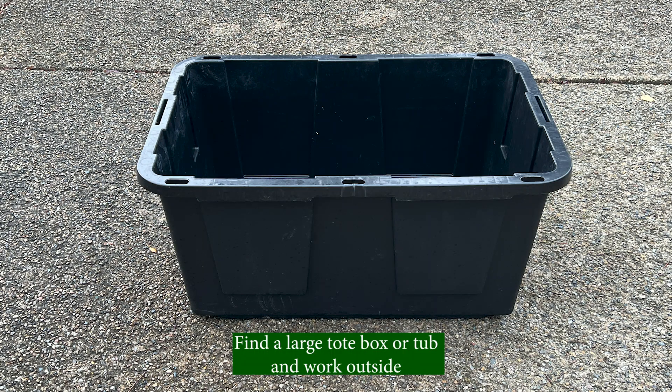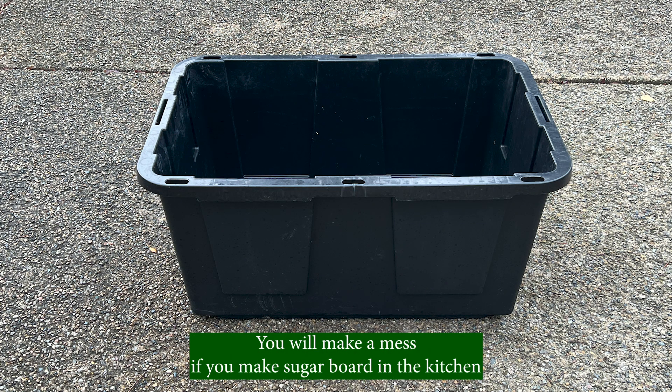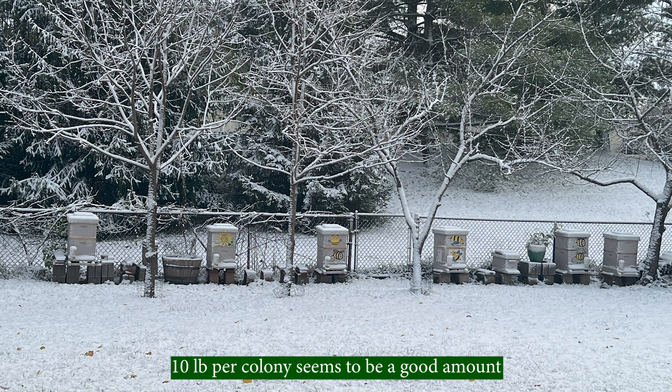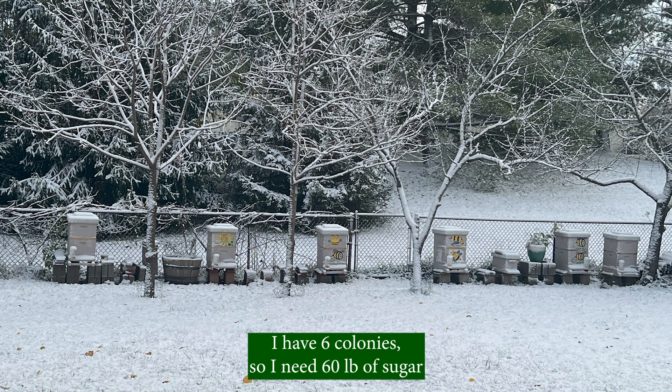Find a large tote box or tub and work outside — you will make a mess if you make sugar board in the kitchen. The amount of sugar for each colony is not an exact science; 10 pounds per colony seems to be a good amount. I have 6 colonies, so I need 60 pounds of sugar.